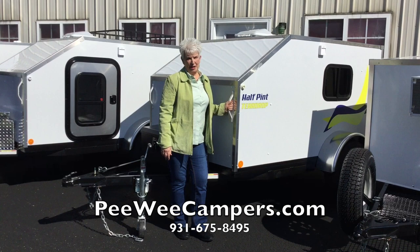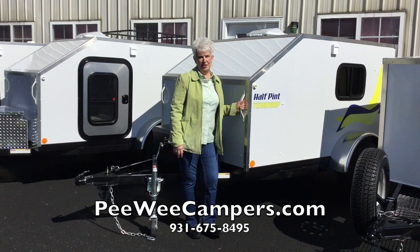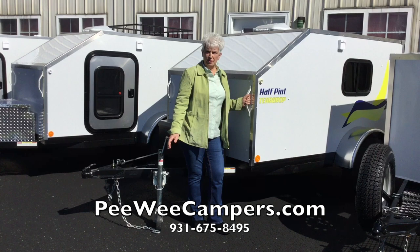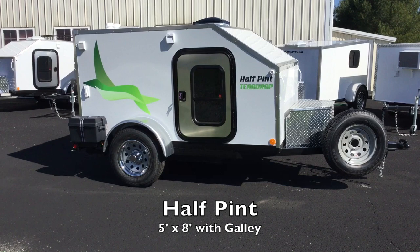Welcome to Pee Wee Campers. I'm Yvonne and I'm going to show you six of our campers today. All of these campers are ready for delivery this week. They've all been built specifically for customers and the options they wanted, so you're going to see a lot of variations. You can find all of our prices for base price models and also for options online at our website peeweecampers.com.